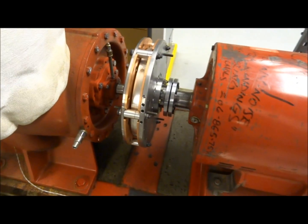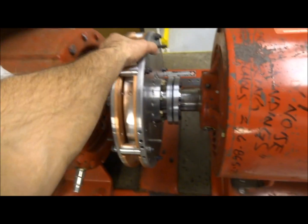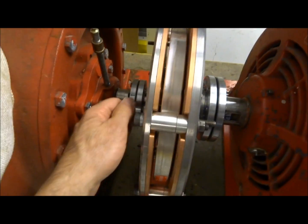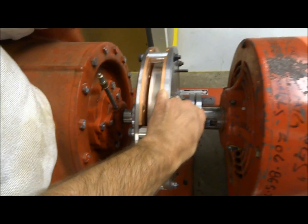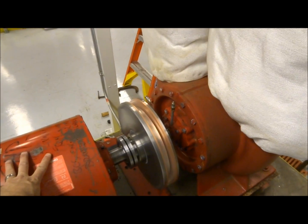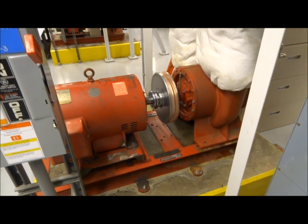All the bolts are torqued, B-locks are torqued, everything is ready, and the motor's been tightened down. All that's left to do now is remove the jacking screws and fire it up. Gap looks good, so I'm going to pull all these jacking screws out and then we'll give it a test run. The pump is fired up, everything looks great, and the motor's running nice and smooth. All that's left to do now is fabricate a new aluminum guard, get it bolted in place, and put it on line.